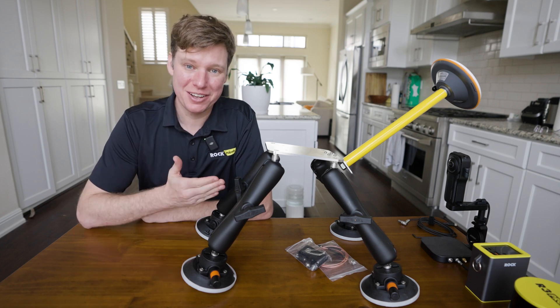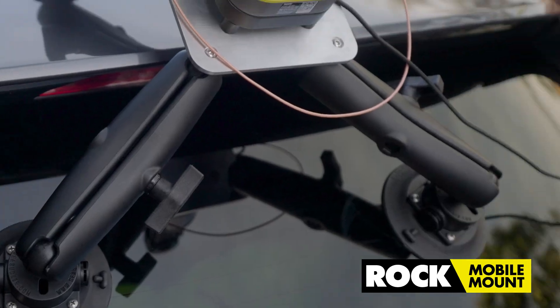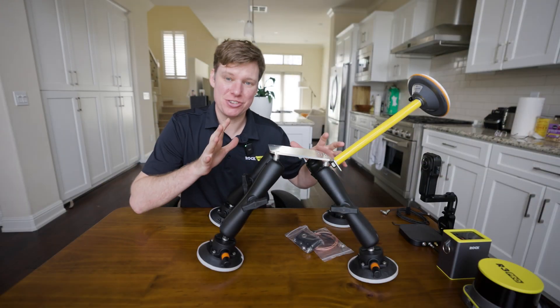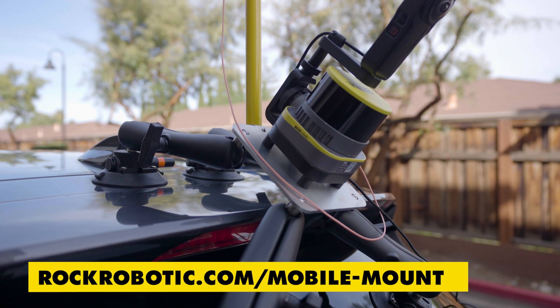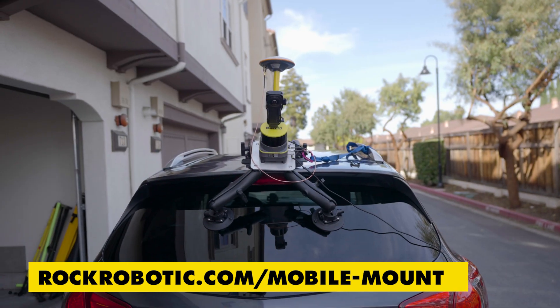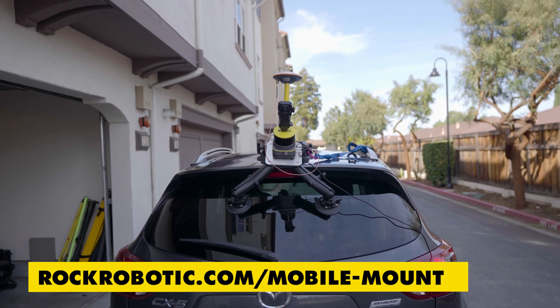Introducing the brand new ROC Mobile Mount. Today I want to introduce you to the brand new ROC Mobile Mount and show you what you get when you get the mobile mount, how the R3 Pro connects to it, and we're going to go outside and install it on my car. I'll show you how all that works.